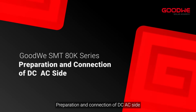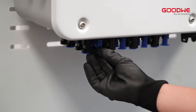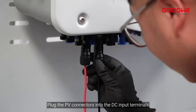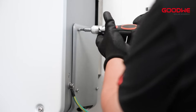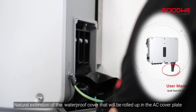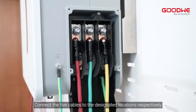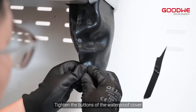Preparation and connection of the DC and AC side. Make the positive and negative DC wires, then plug the PV connectors into the DC input terminals. Don't forget to connect the ground wire. First open the AC side protective cover. Extend the waterproof cover that will be rolled up in the AC cover plate. Prepare and fabricate 5 AC wires and connect the 5 cables to the designated locations respectively. Attach the inverter side protective cover and tighten the buttons of the waterproof cover.